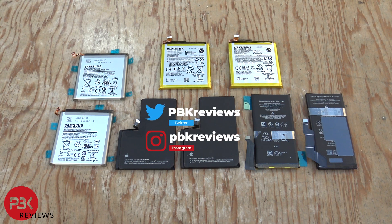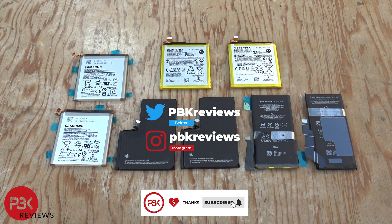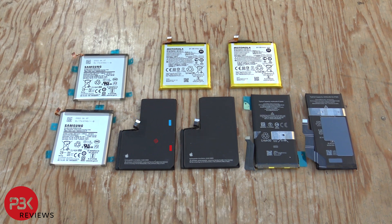This is the smartphone battery extreme durability test. If you're interested in seeing more videos like this, make sure you subscribe and follow me on Twitter so you'll be notified once I upload a new video.